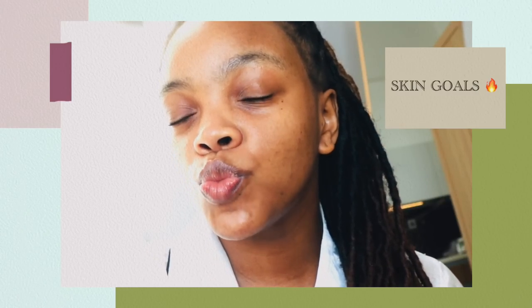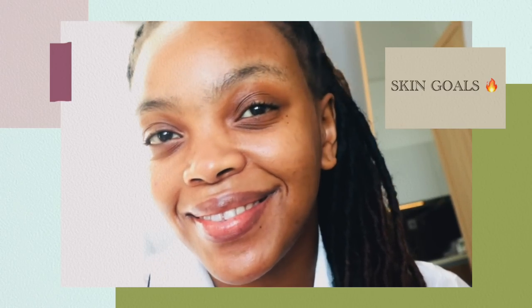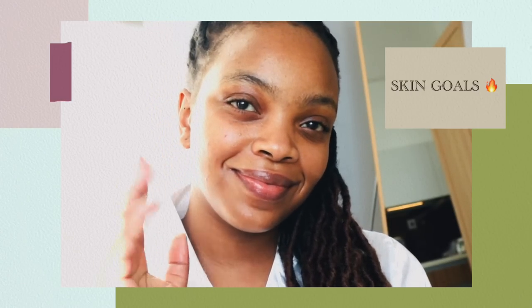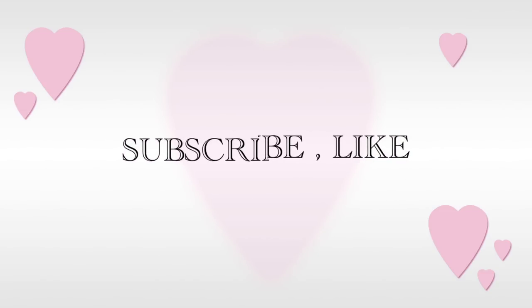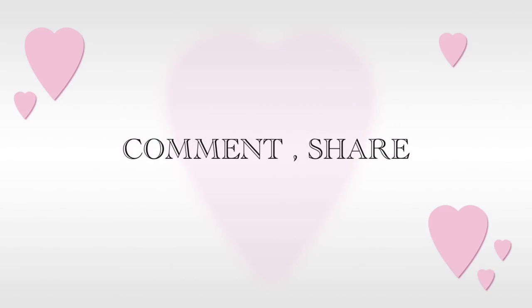Don't forget to hit that notification bell, like, comment and subscribe to my channel. We are on the road to 15,000 subscribers. This is the Naturally Dr. Tash channel and you are part of the Naturally Dr. Tash gang. I hope to see you next time. Bye-bye.